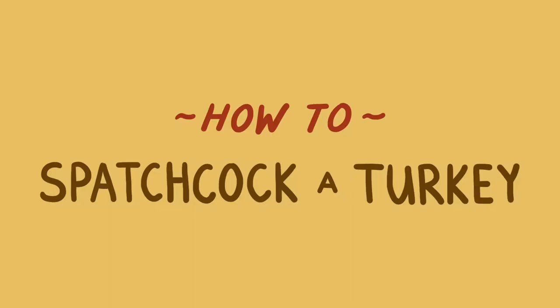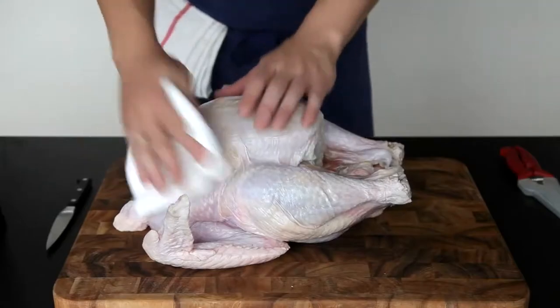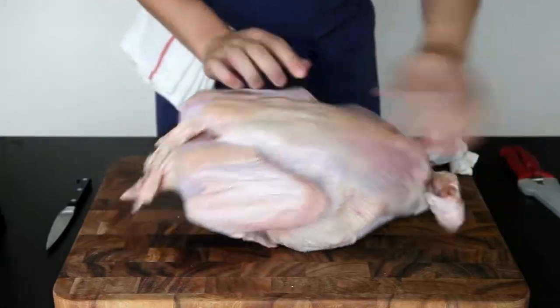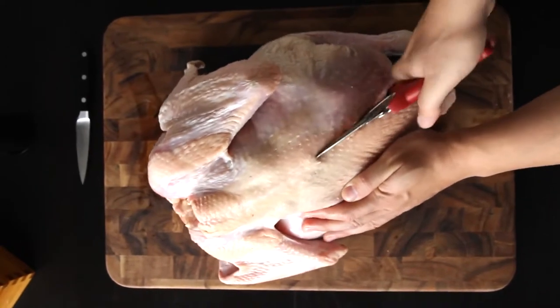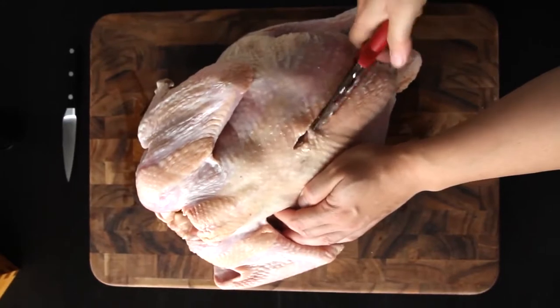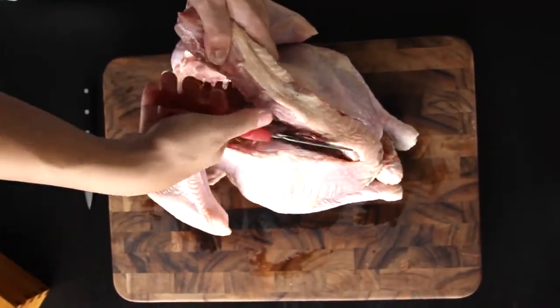You convinced yet? Now here's how you do it. The easiest way to spatchcock a turkey is to ask your butcher to do it for you. But if that doesn't fly, it's almost as easy to do it yourself at home. All you need is a turkey, some poultry shears, and a paring knife. Pat the turkey dry with paper towels and then place it breast side down on the cutting board to prep it for surgery. Holding the bird firmly, make a cut down one side of the backbone. You might need to put in a little bit of effort to get through the leg bones or the rib bones, but don't worry — Mr. Turkey here won't feel a thing. Repeat with the second side and your backbone should pop right out.